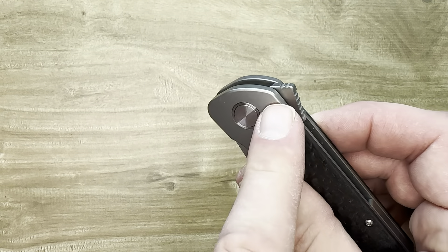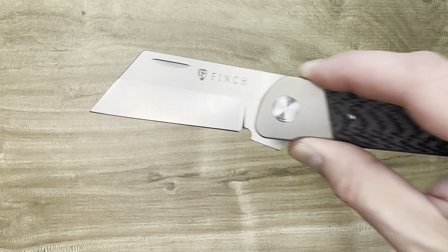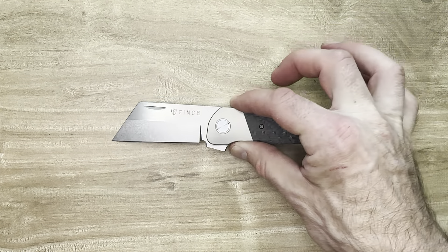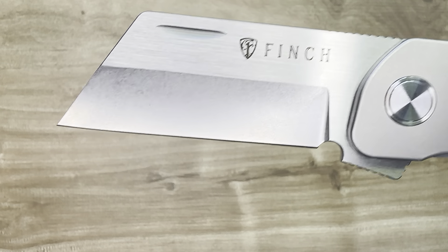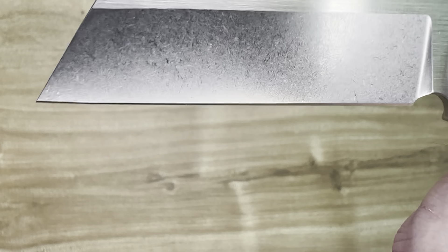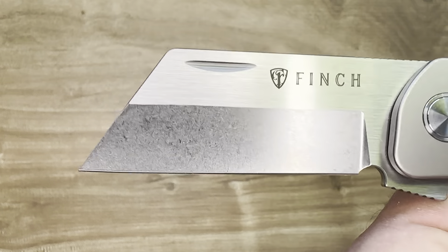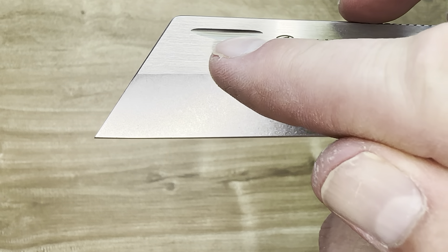You notice the jimping going on the top all the way through and around. That is good because when you push down — straight down, you don't have to push in at all. Straight down, it flies out this big, beautiful blade. That is a big, beautiful Wharncliffe made from M390. And we have two different finishes here: along the edge in the first half inch, we have a nice stonewash finish. This thing is razor sharp out of the box.